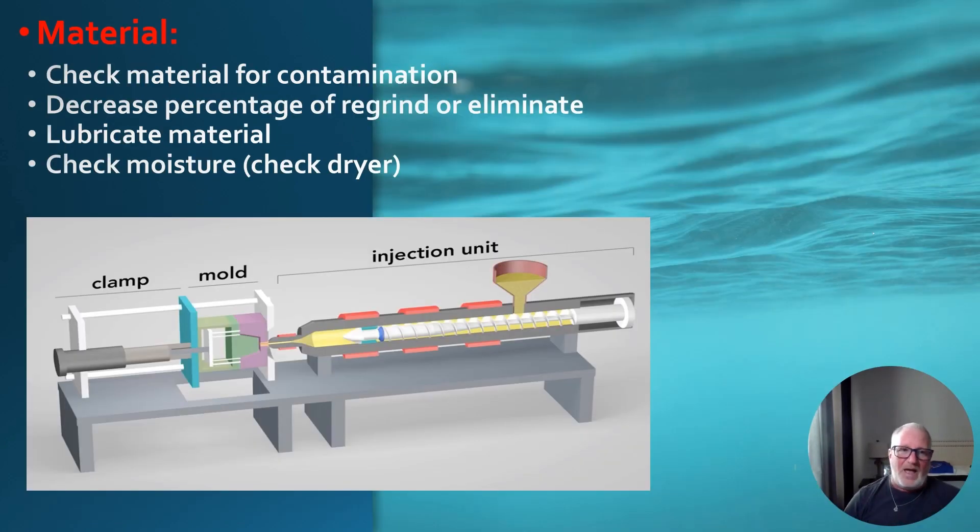On the material side: check the material for contamination, decrease the percentage of regrind or eliminate it entirely, use virgin material, and lubricate the material. Then check moisture — do a moisture analysis check to see if the material is properly dried. Most of the time the issue is on the mold side, but if you've worked through the mold and are still having issues, this is where you go next.